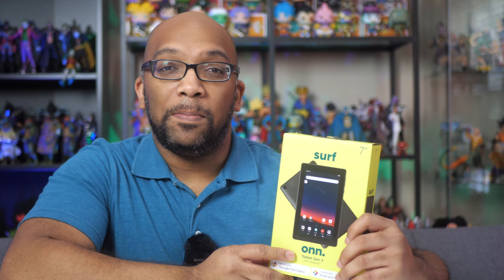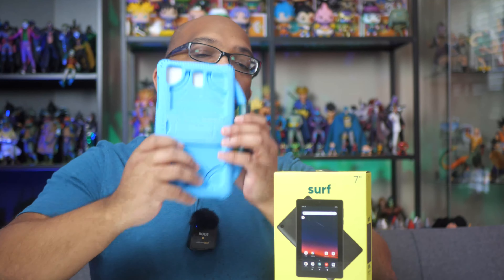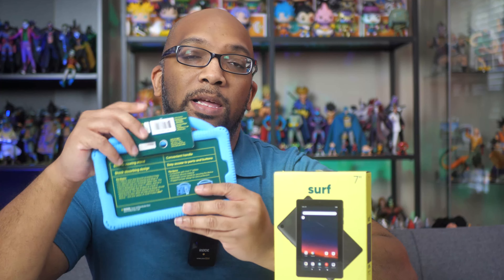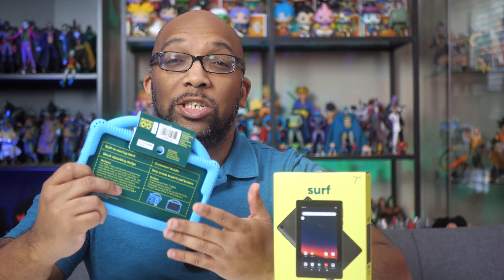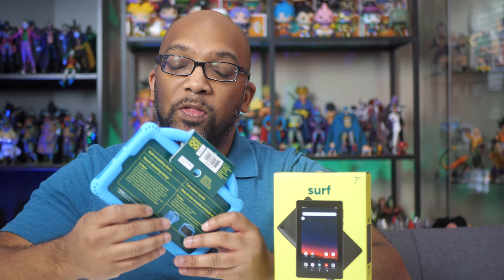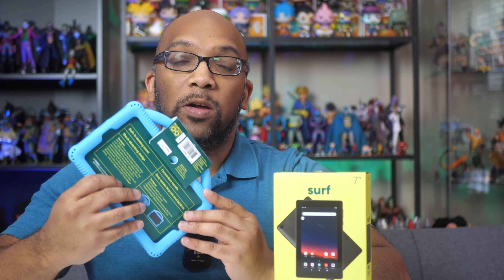At the time of this video, this tablet sells for $49.99. I also have this case right here that was also made by On. This is a universal seven inch case that they say should fit most seven inch tablets, and this costs around $12. I got both of these for my kids because one of them broke the tablet they were using, so I wanted to see how this budget tablet in 2023 would hold up.